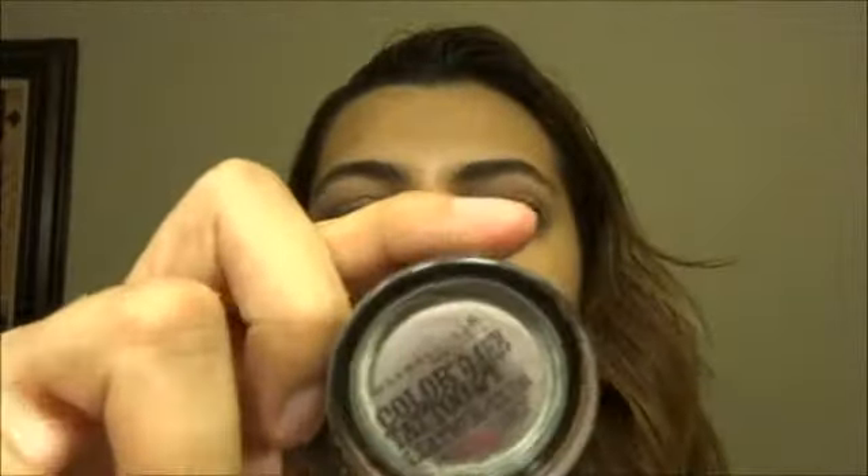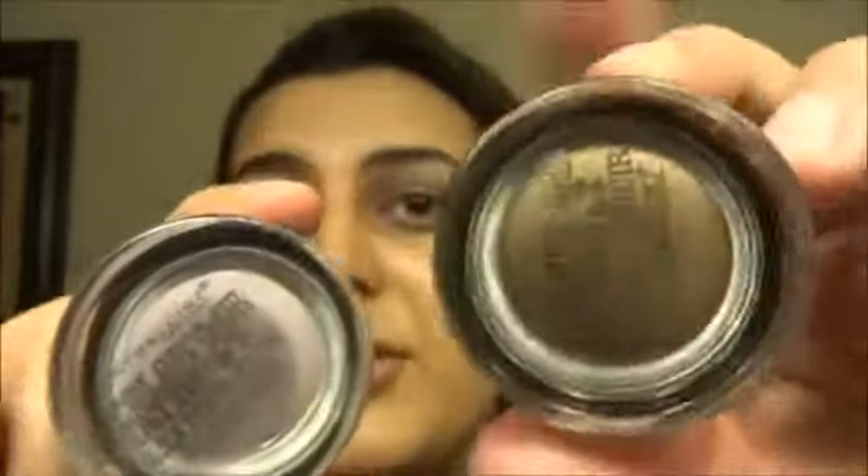These are definitely fall colors. The Chocolate Suede is the shimmer one and the Vintage Plum is matte. I feel like the shimmery one is creamier and the matte one is more drying.